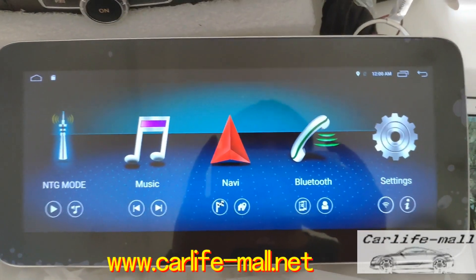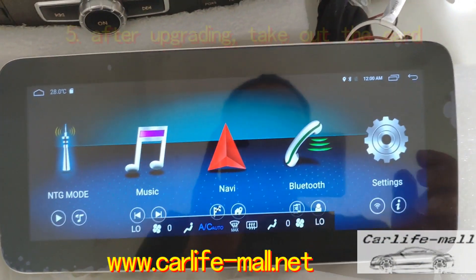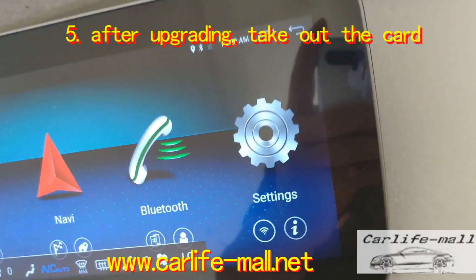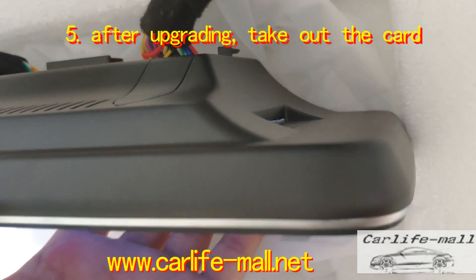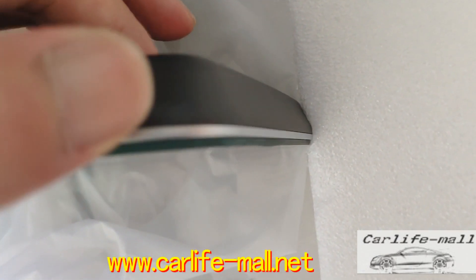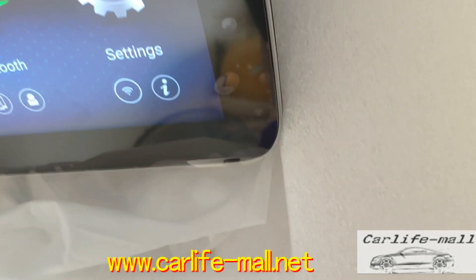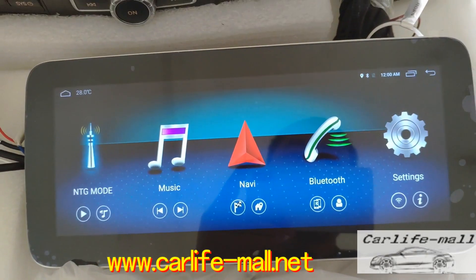What's the first thing we need to do after upgrading? Take the card out. You must do this, because if you accidentally restart with the card in, the screen will upgrade again — this is just a waste of your time.